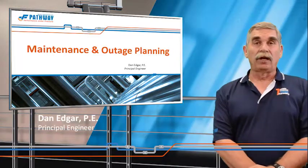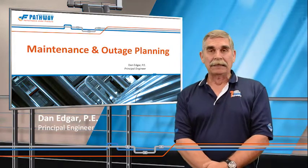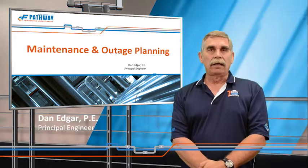Welcome everybody to Pathway's continuing series of seminars. Today we're going to be talking about maintenance and outage planning.